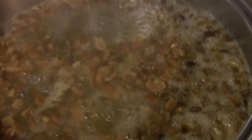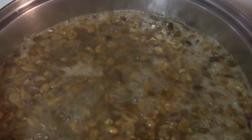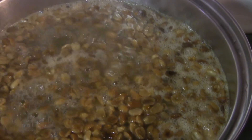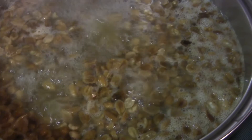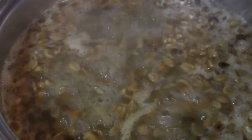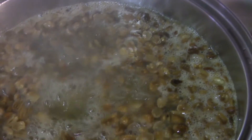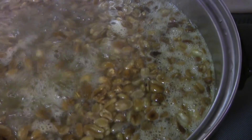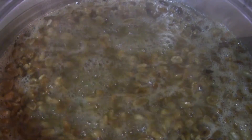You can see the peanuts are boiling now. I'm going to let those boil for about half an hour — they've been soaking for 48 hours. You can see they've definitely expanded, so they'll be safe for the carp to eat. You always want to prepare your particles properly so it's safe for the fish.